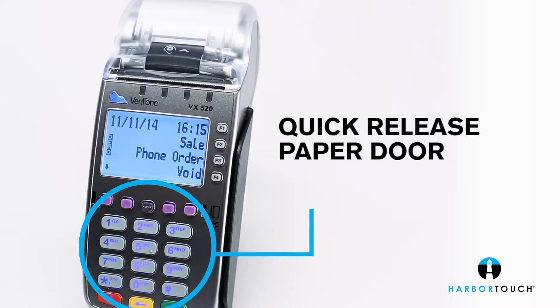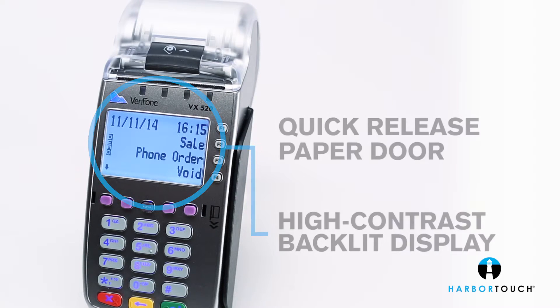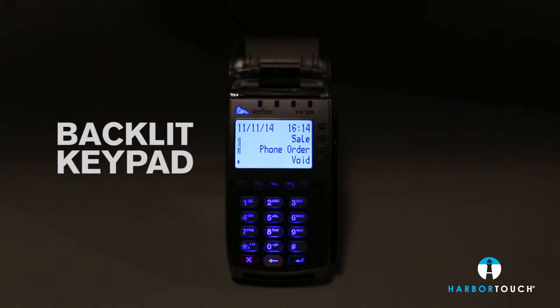A familiar ATM-style design and high-contrast backlit display offer ease of use. The blue backlit keypad is designed to withstand over one million key presses.